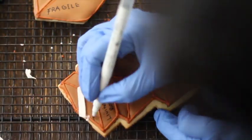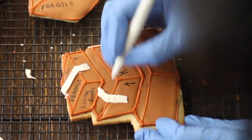When the cookie was completely dry, I used the edible marker to label each of the boxes.